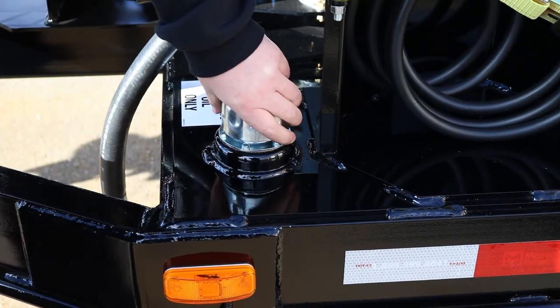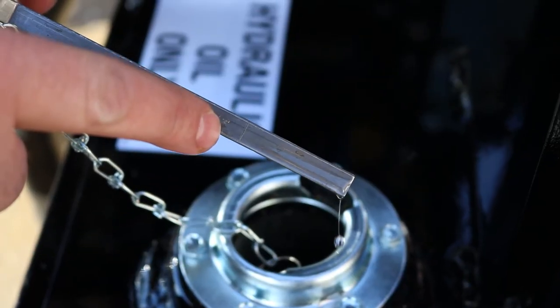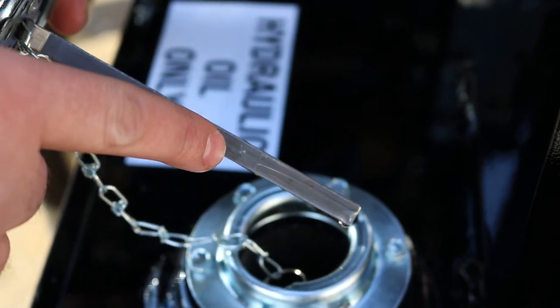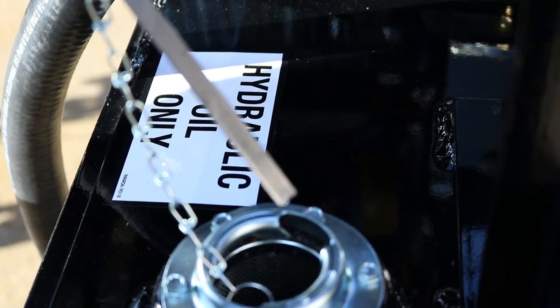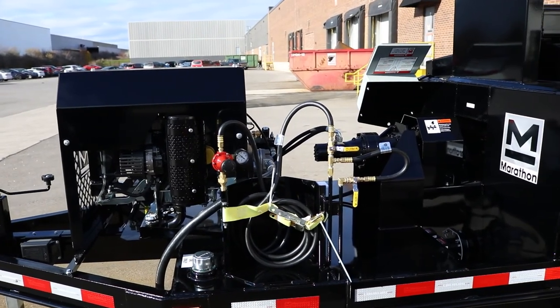At the front of the trailer, for the hydraulic oil we went over earlier, the same kind of thing applies. Pull out your cap, which has an integrated dipstick — there is a full line indicator right there. The factory setting puts it a little bit high just so that while the fluid is through all of the lines, the reservoir tank is always full.